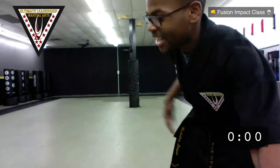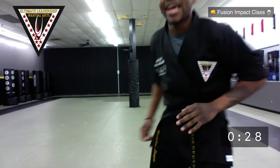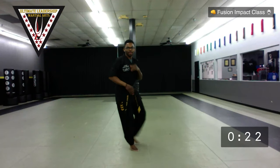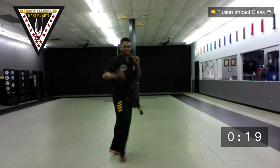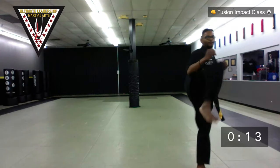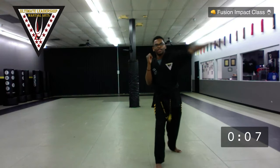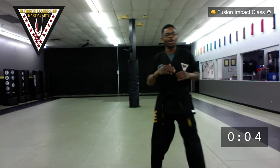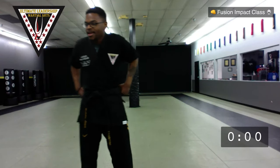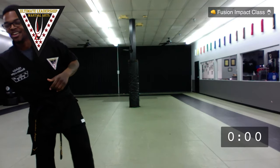White and yellow belt working on number two: round, round, back fist. Orange and above, working on that four-move combo. Could do a bunch — front, side, twist, back, ridge hand, round kick — thinking of a whole bunch of different advanced moves. Whatever moves you have. Time. Go ahead and grab a quick drink of water — I know I need it.